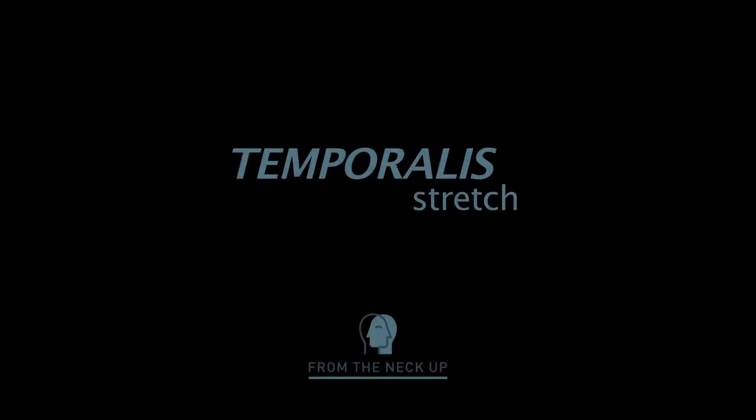I'm going to demonstrate a few exercises for you. The first is a gentle stretch for the temporalis muscle, followed by a self-massage technique.